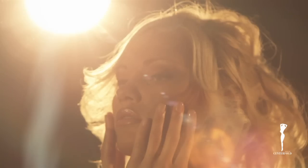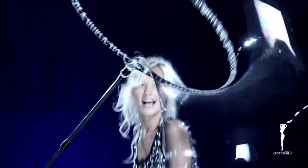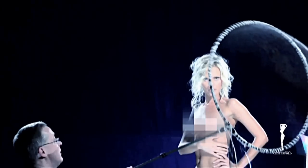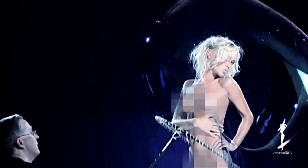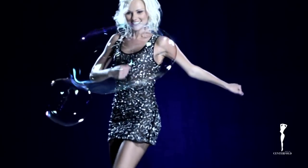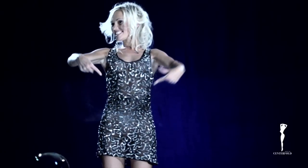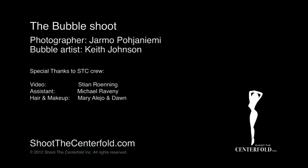We have to move to the bubble so we can get her doing a bunch of action. Three, two, one. Keep doing it. Don't give up now.